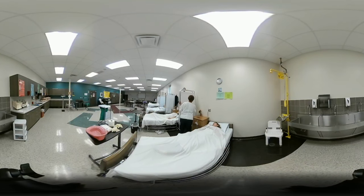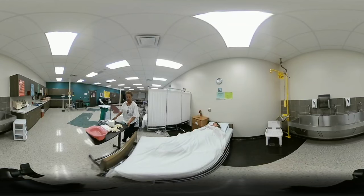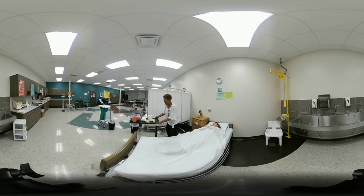Provide the client with privacy, then go wash your hands and gather your supplies. I already have my supplies gathered here.